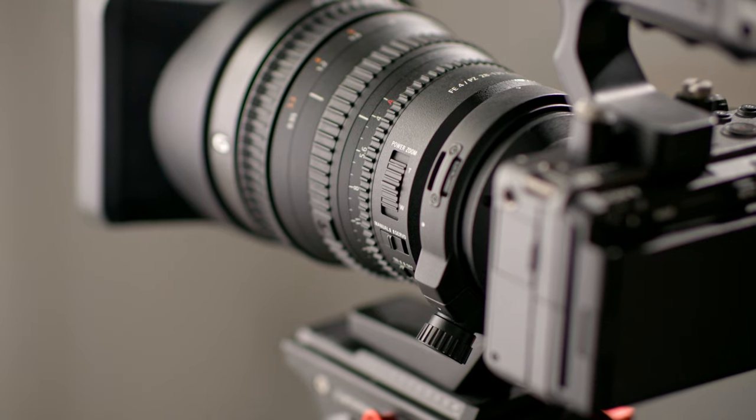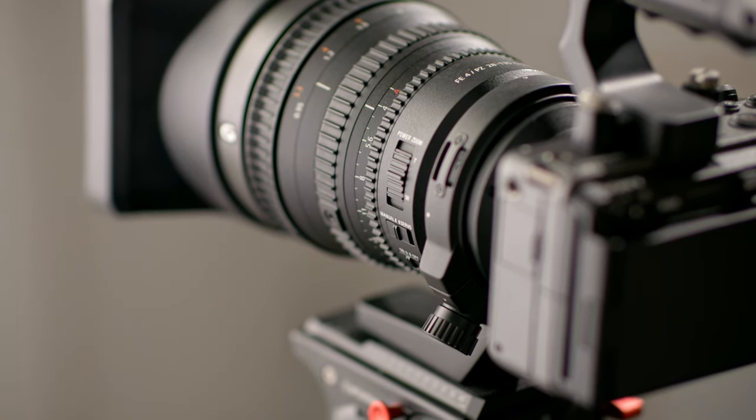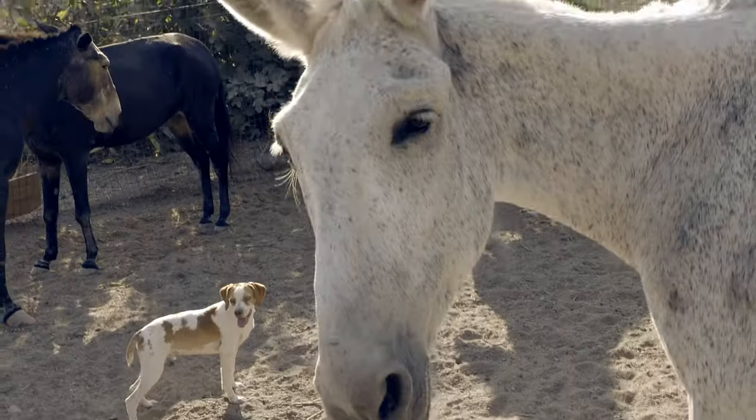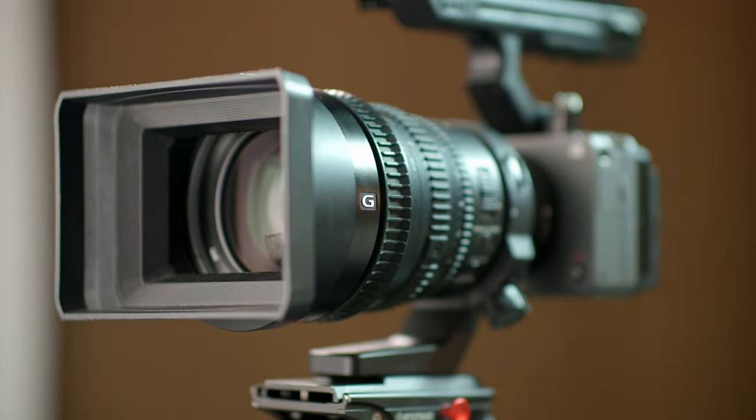Even for those that do need it for sport, be aware of that zoom range limitation. If you're doing news, be aware that it isn't the widest lens in the world. Even though stills lenses might not seem like the better way to go, I would probably suggest looking into them instead. So there you go — the Sony 28-135 Power Zoom Image Stabilised Lens. A very unique lens from Sony, but unfortunately one that probably doesn't make sense to most people in 2022.